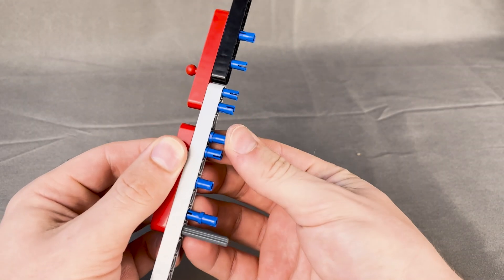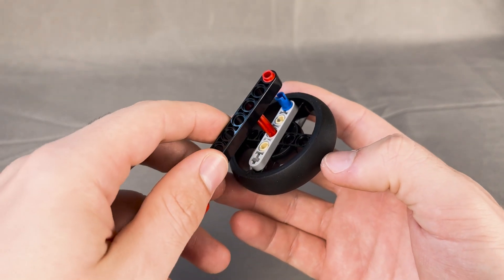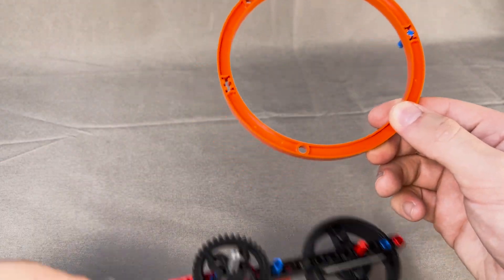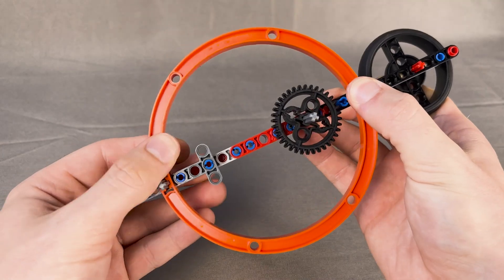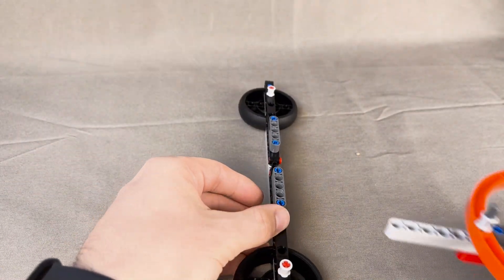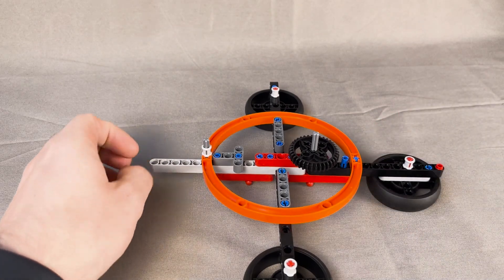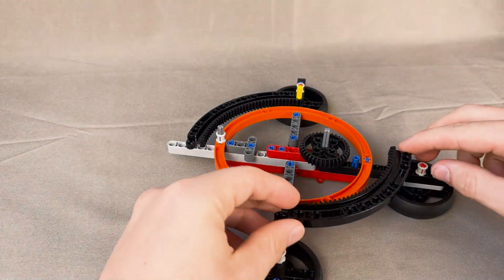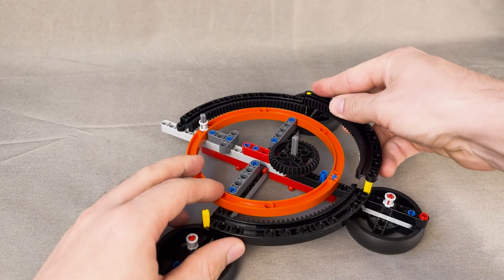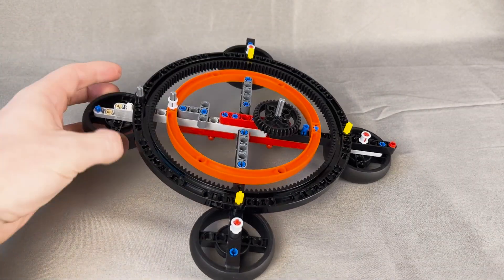Starting bag number one, we build a stack of beams that will form the frame. We then use dual-molded wheel pieces — where the rubber is one piece with the hard plastic — and four of these form the legs. This big orange piece is actually one singular piece used to reinforce the structure. We build another stack of flip-flop beams with two more wheels and assemble the X-shaped frame. It's then reinforced with these black ginormous quarter-circle gear pieces — four of them perfectly forming a big black circle. The fourth wheel goes in, and the bottom of the frame is done.